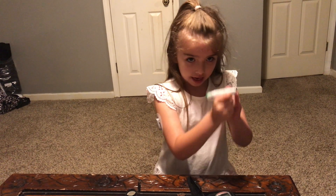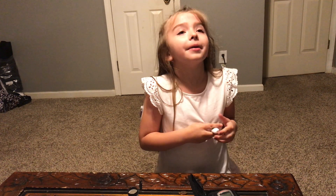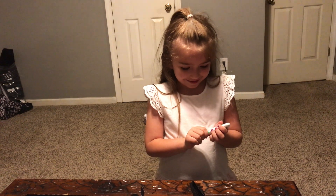One, two, three. Okay, it's — oh man guys, it's not pushed up. I'm messing it all up.